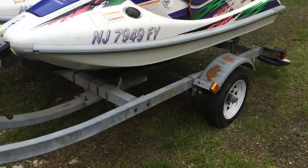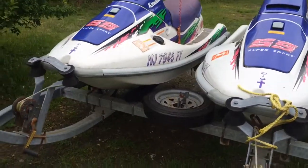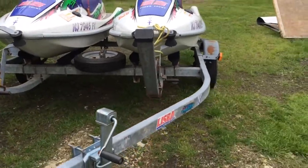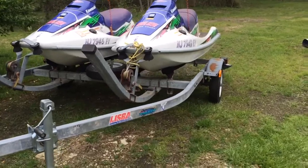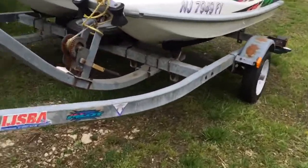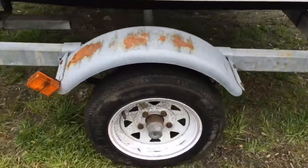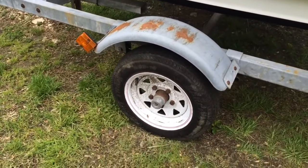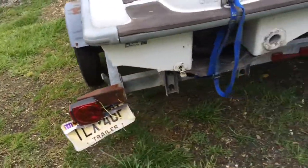Got some pretty nice tires on them. Got a nice spare. I'm going to have a little to do on the bunk mounts. And then I'm probably going to tear the bearings apart and take a look at them. Probably going to go to LED lights.